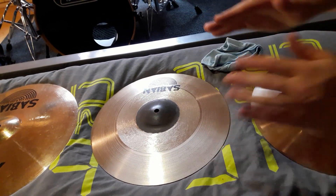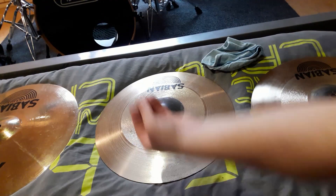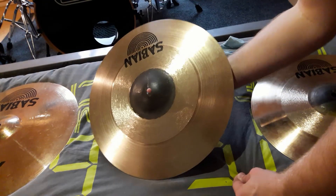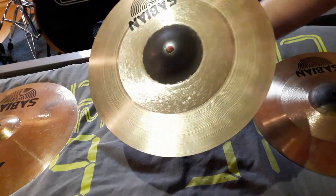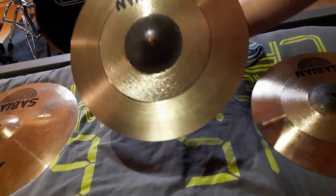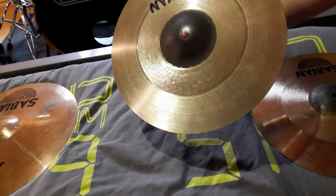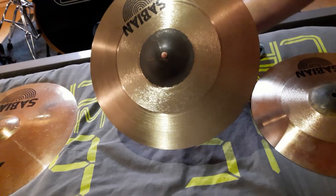Also, if you pick up a cymbal, try to take it on the sides and not flat on the surface, because that leaves fingerprints. As you can see now, a lot of the fingerprints and other dirty substances are now gone. So what you're going to do is repeat this with every cymbal and then you'll have clean cymbals. I will do this quickly for every cymbal I have, and then I will explain how you can use a cymbal cleaner.